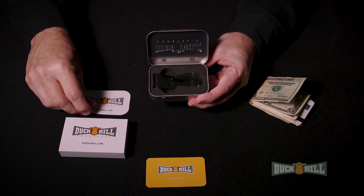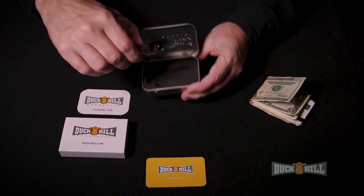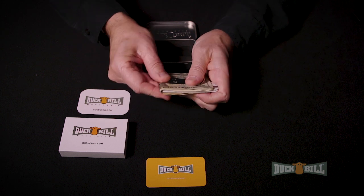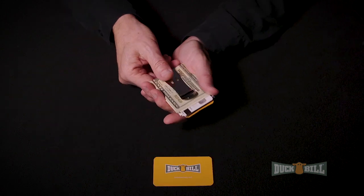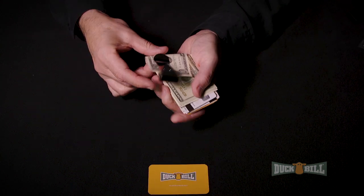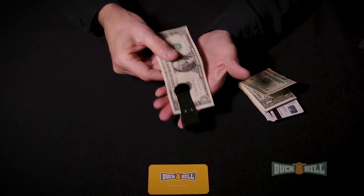The Duckbill Money Clip's proprietary quad-bend bite design securely holds currency, plastic, receipts, business cards, and stuff. The distinctive snap confirms its bite power is in force for even just a single dollar bill.